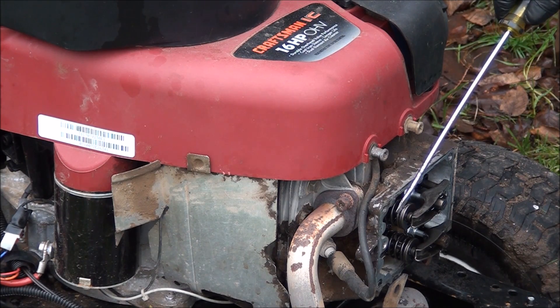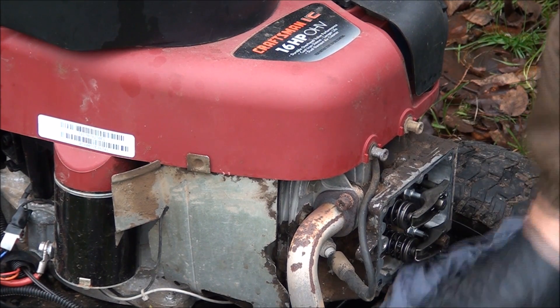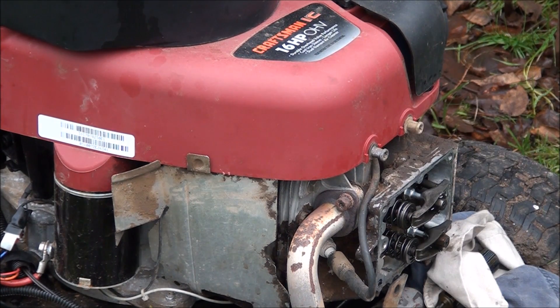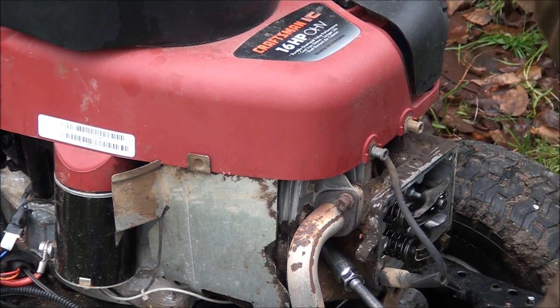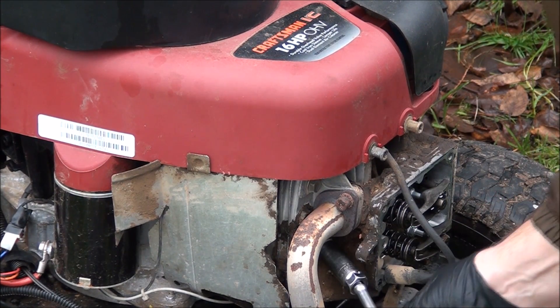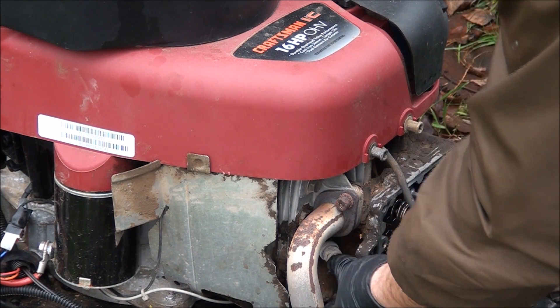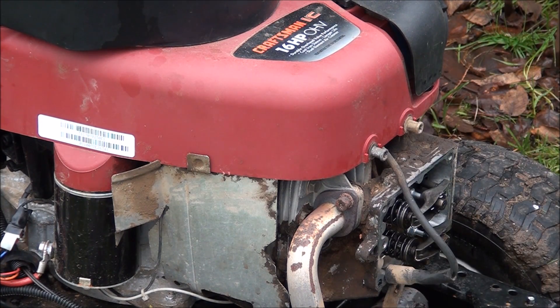So we have our exhaust valve here and the intake. I think it's usually the exhaust valve being out of adjustment that causes the hard start. We're also going to need to take out the spark plug. The reason we have to take the spark plug out is so we can find top dead center on the engine, because you do have to rotate the engine to top dead center to adjust the valves. They usually say to try and make sure it's on the compression stroke.